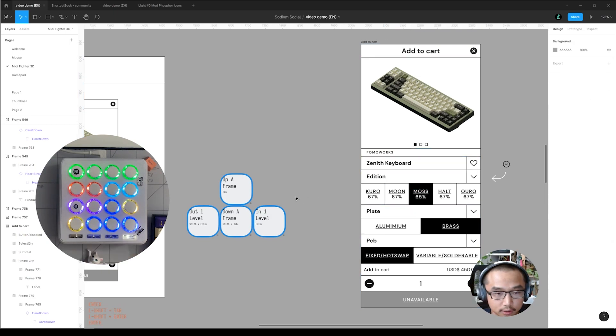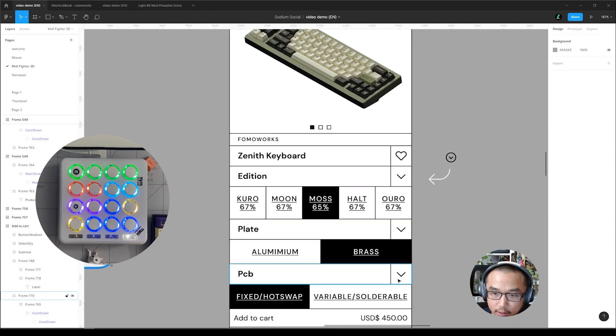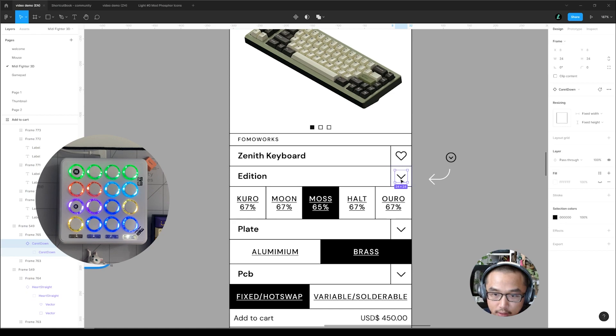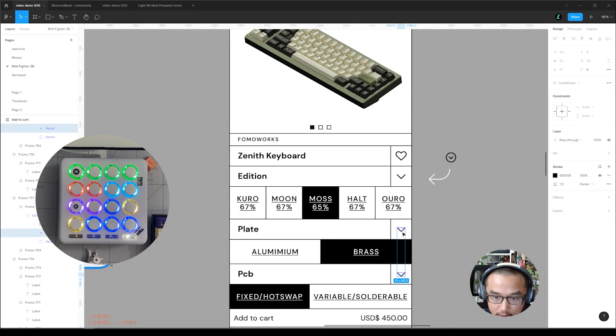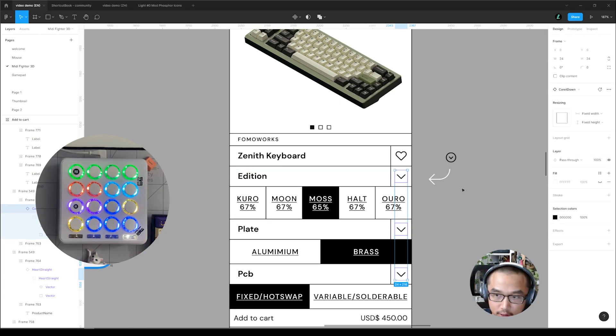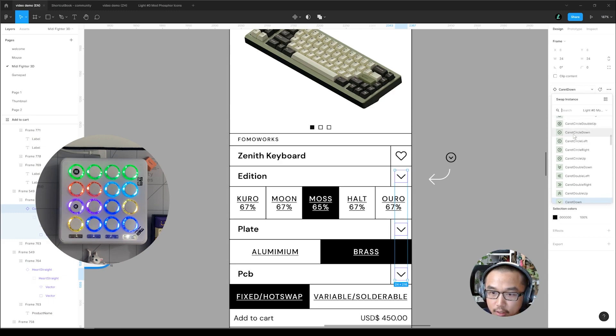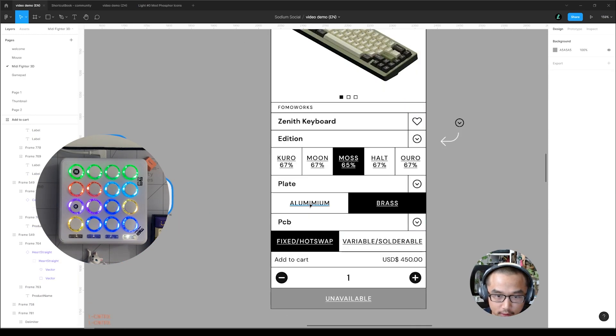This is very useful in some cases. For example, if I want to change these icons — I have to select this and this — I can hold control and click to select the deepest layer within an icon, then go up a level to select the parent. Then I select this icon and want to switch it to this one — circle — down there we go. Pretty useful.